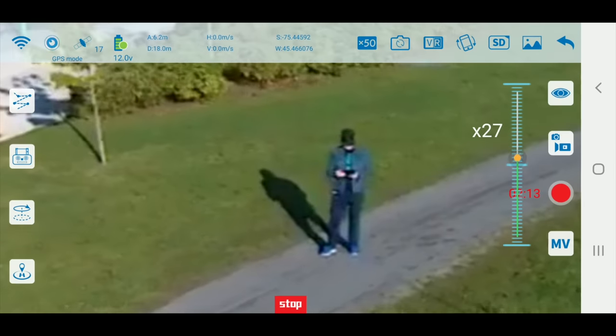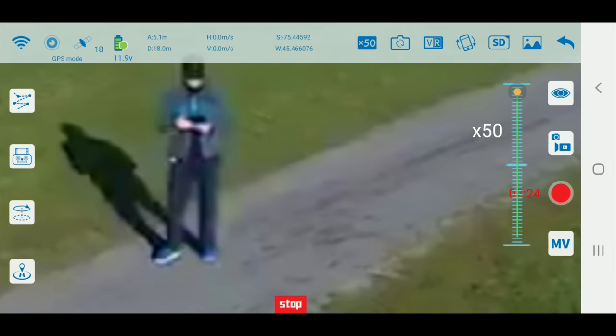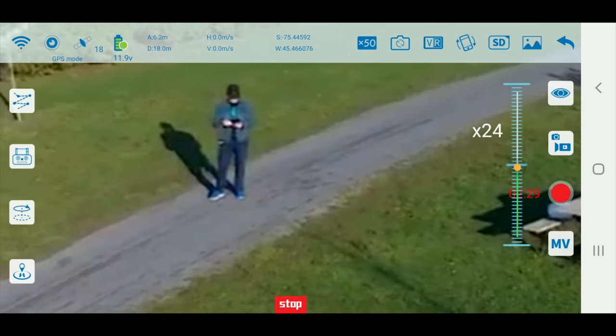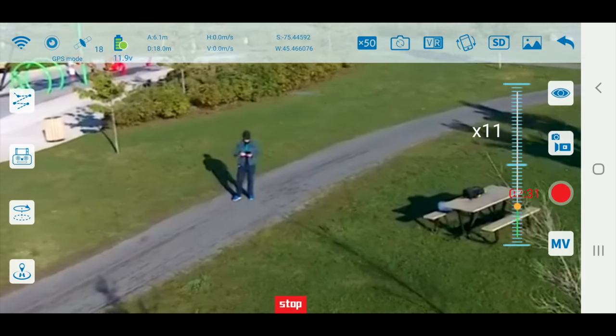The more I zoom, the more you can see jello. Now, if you see jello on a drone like this, it's caused by the props being unbalanced. At 50x zoom, look at me — that looks terrible. You're not going to use that. I guess if you wanted to zoom in on something and see it you could, but obviously the more you zoom in, the more the jello becomes more pronounced.